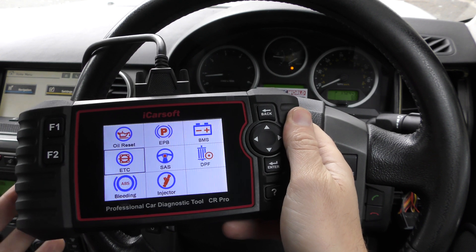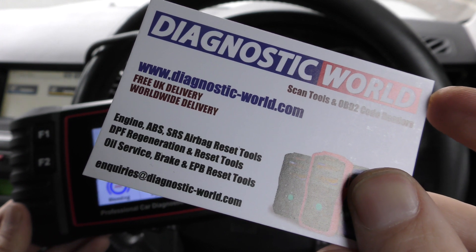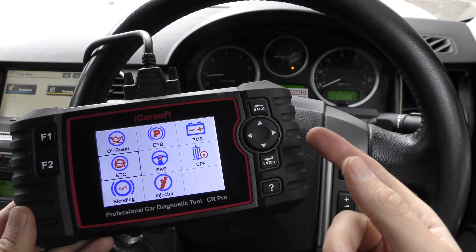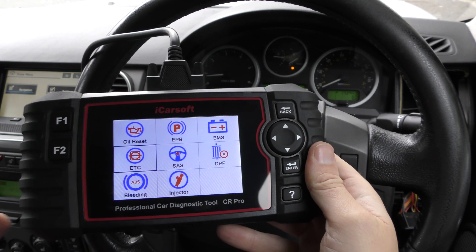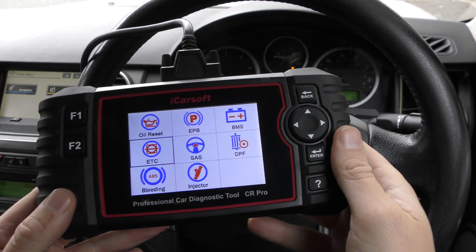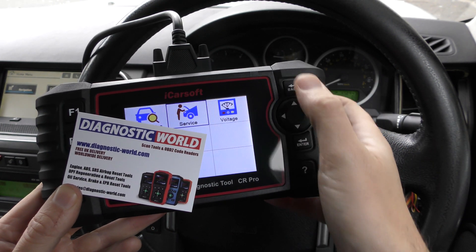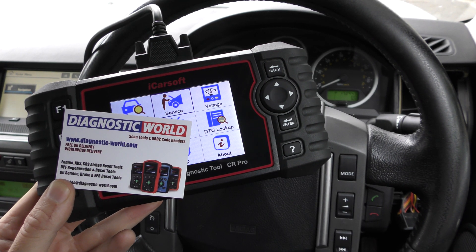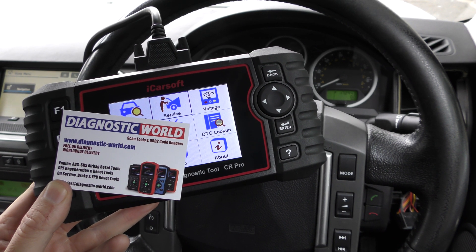It's a really useful tool for anybody who's interested in looking after their own vehicle or vehicles in their friendship circle or family. It does have a few service options as well — not all of these will work on all vehicles. My advice is to send an email to enquiries@diagnostic-world.com if you want to know if one of these functions works on your vehicle — include all your vehicle information and your VIN number if possible. Remember, make sure you use the links in the description below — there are fakes and clones on the market that can damage your vehicle. Thanks for watching and I hope this helps.